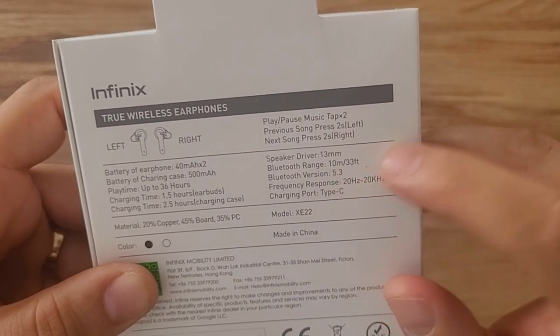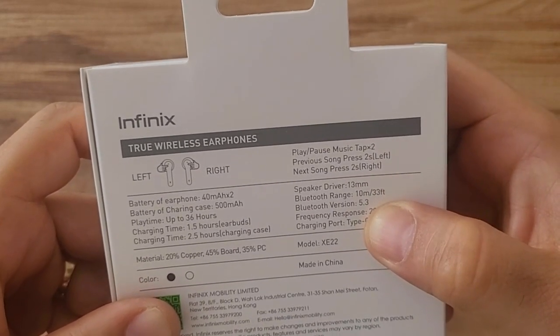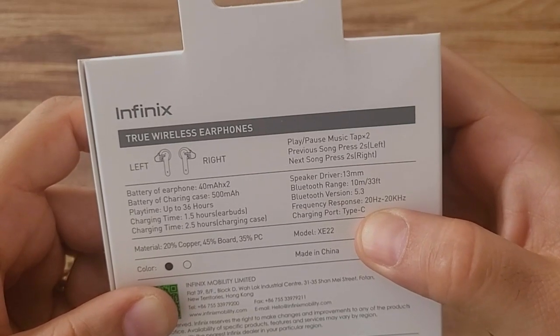It has a 13mm driver. Bluetooth has a coverage area of 10 meters, Bluetooth version 5.3. The charging port is Type-C.